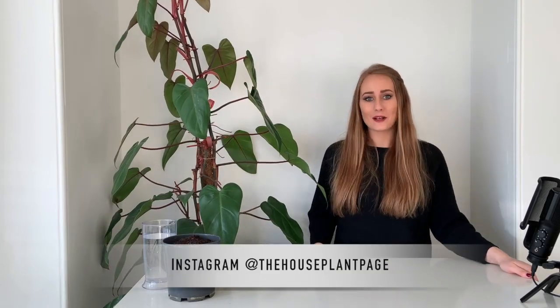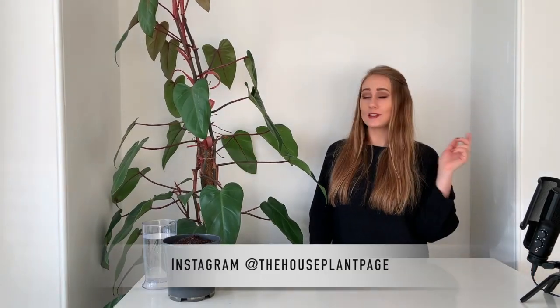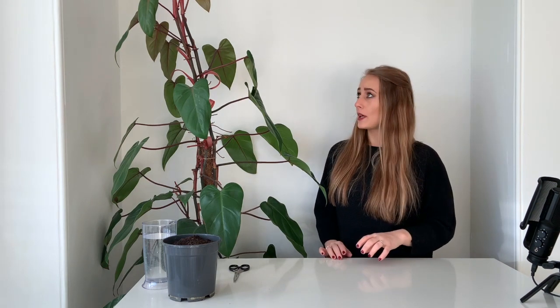Hey guys, it's Fran here from the House Plant Page, and today I'm going to be attempting to propagate my philodendron — it's a blushing philodendron, and I think it's also very similar to the pink princess. I'm going to try two different methods: straight in water and wait to root, and also straight in soil. I'm going to take some sterilized scissors.